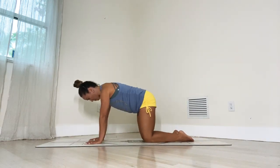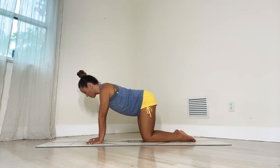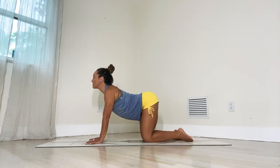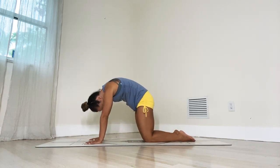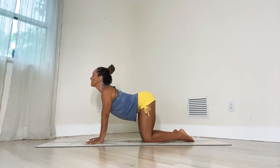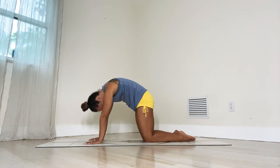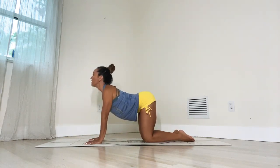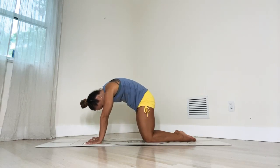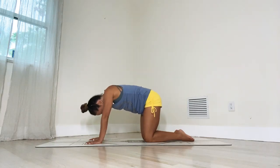Open the knees to about hips-width apart again — tabletop position. Now we're going to roll through the movements called cat and cow. This brings energy up and down the spine, rolling through spinal extension and spinal flexion. Inhale as you arch your spine, lifting the head up and lifting the sitting bones up. Then exhale as you round the back, tuck the tailbone and look at the pubic bone. Let's do that a few more times — inhale and extend the spine, exhale, round the back and pull it under. One more time — inhale, extend the spine nice and easy, exhale, round all the way under.